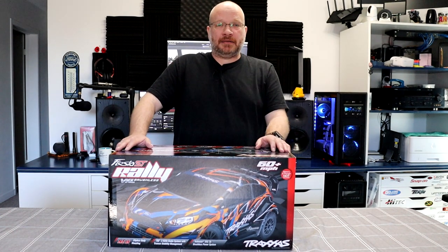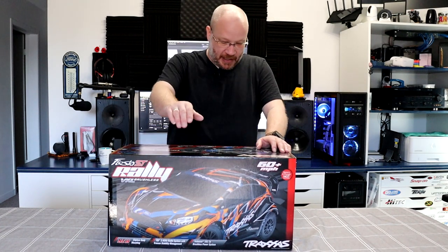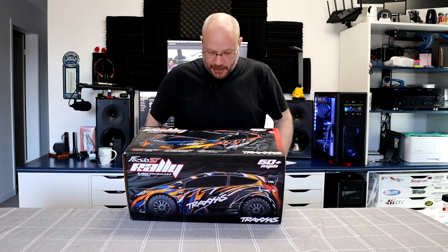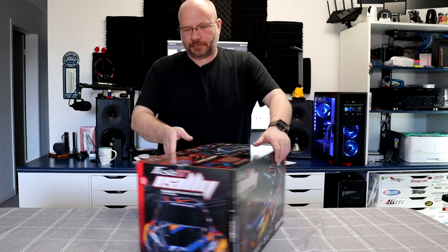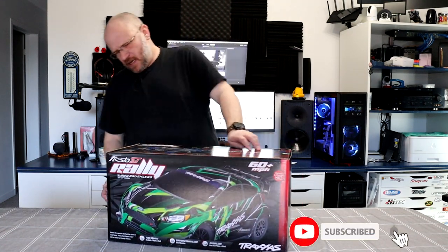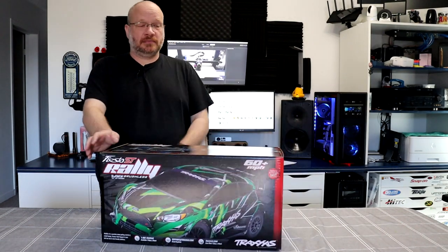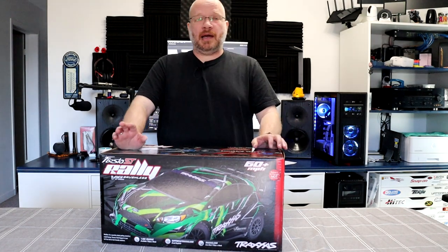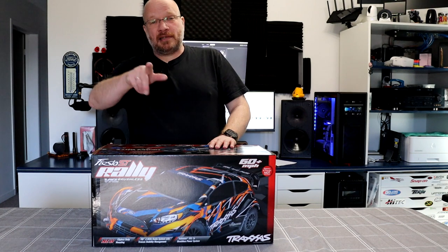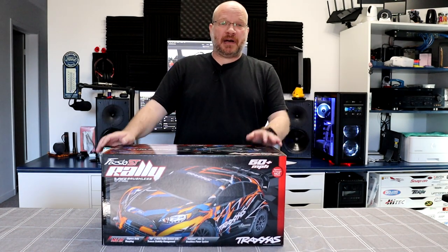Let's see what's on the box. You have one of the color schemes right here — this is basically the orange and blue. They also offer a green and something else, though I'm not a big fan of the green one. I prefer this one here, but let's find out what's in the box and first look at what the box tells us.